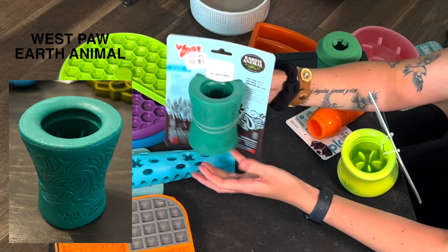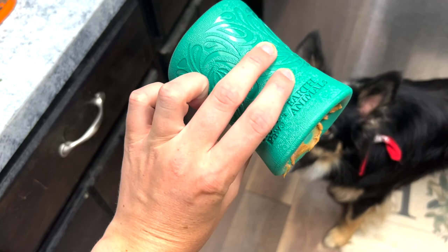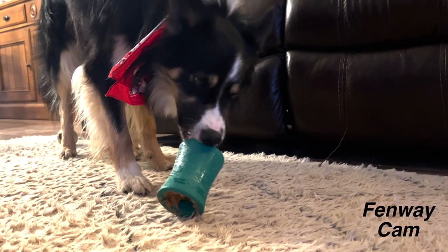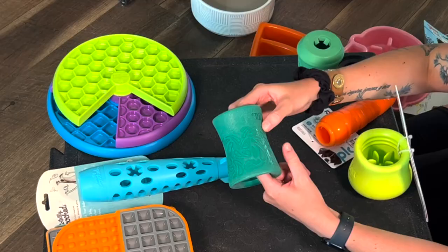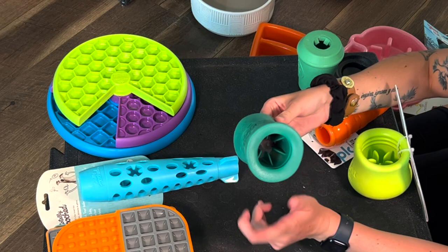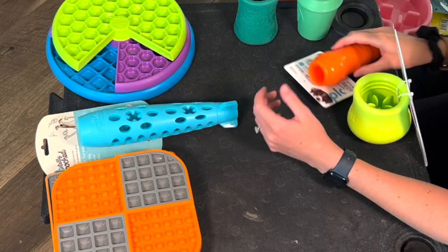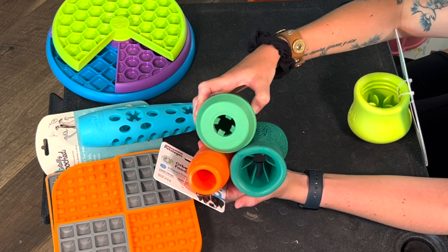This one right here is a Westpaw one that will also be very good for Fen. You can see all the way through the middle, which is going to be perfect. For Fenway he needs something easy, and comparing the hole sizes here, this is much bigger — it's going to be easier for him to get the food out of. I could also stick a bully stick or some other chew in here for Wrigley to work on — that's how I'd use it for her. I'd probably stuff it with something and freeze it if I'm giving it to Fen. Again comparing: carrot size versus the Westpaw versus the Soda Pup — you can see the differences. The smaller hole is going to be harder for my dog to get stuff out of.